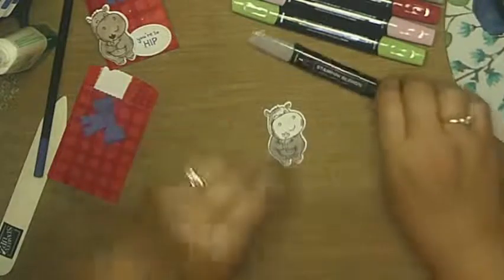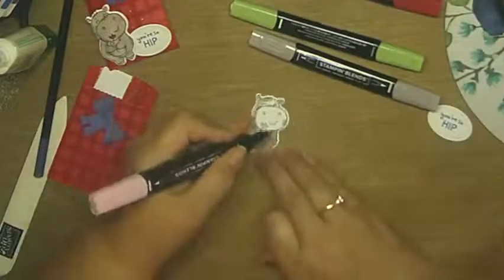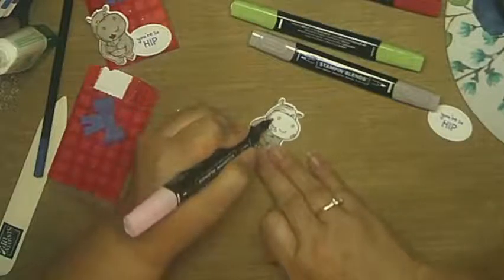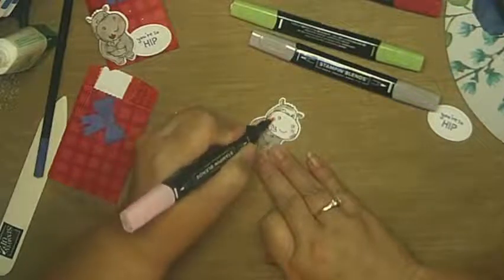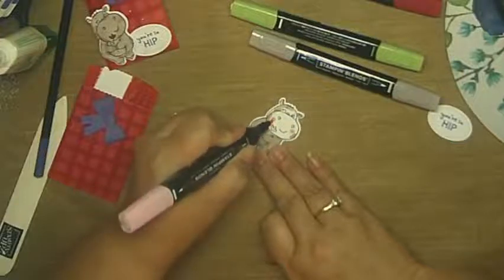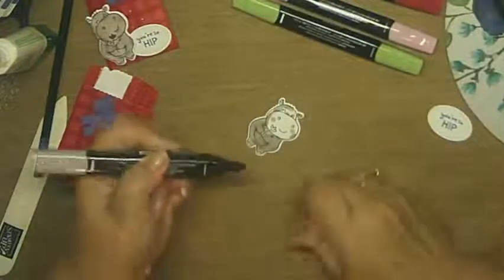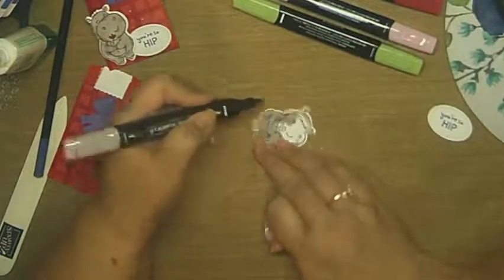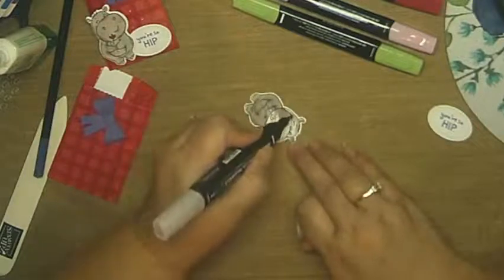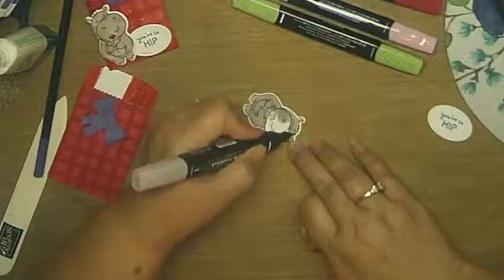Now I want to add a little bit of blush — like he's a little bit embarrassed, or just oh-so-sweet with little rosy cheeks. I'm going to add some light Flirty Flamingo before going over with my light Gray Granite. They don't have to be perfect circles. Now I'm going to finish with the brush end of my light Gray Granite and blend over that so you just get a little bit of a hint of that blushing cheek — careful not to go over the eye that's not winking.